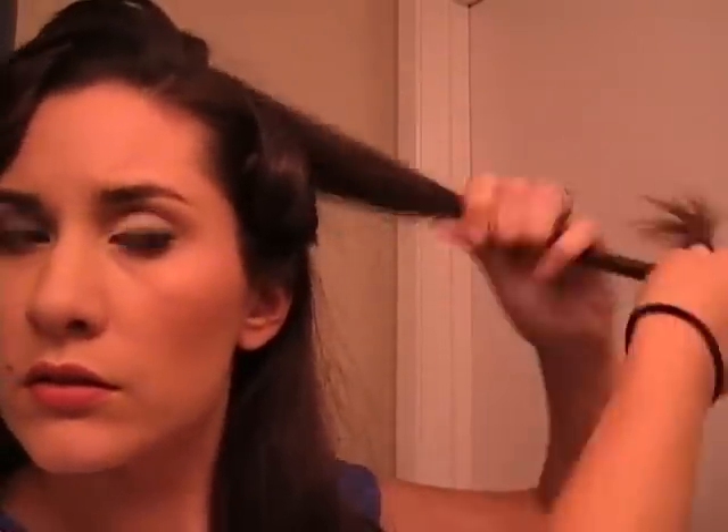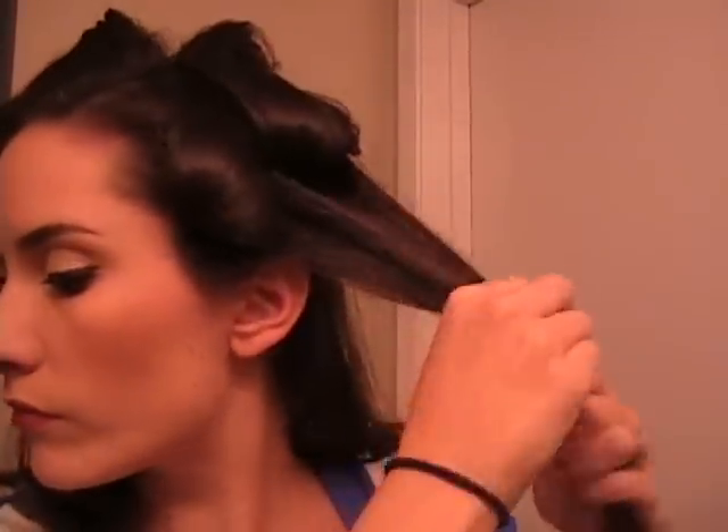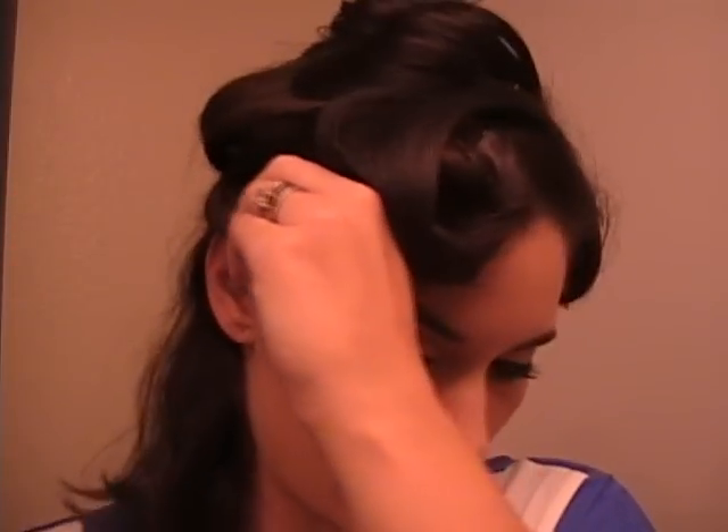Now going from there, we're just going to take the curls and make some rolls coming down the sides and back. Then curl this one forward like the other side.